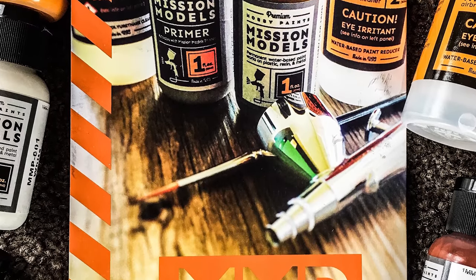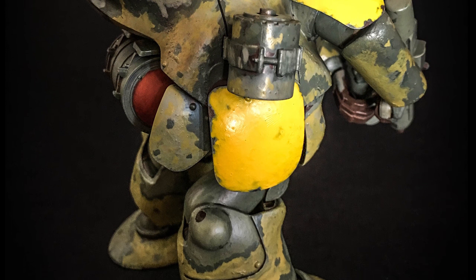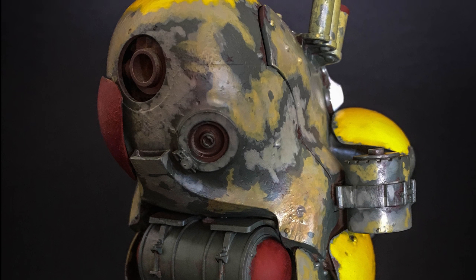Hey guys, I'd like to show you a really quick test run of Mission Model Paints. They're premium hobby paints made in the USA, and I'll be testing them out on a project I've got on the go — a Mark 44 Ammo Knight from the Machining Krieger property.